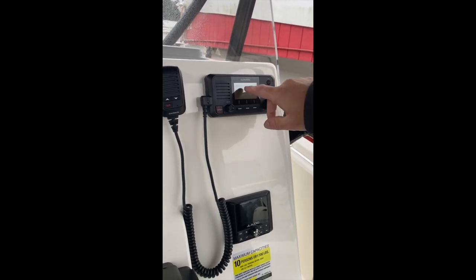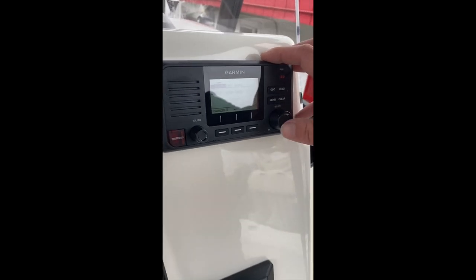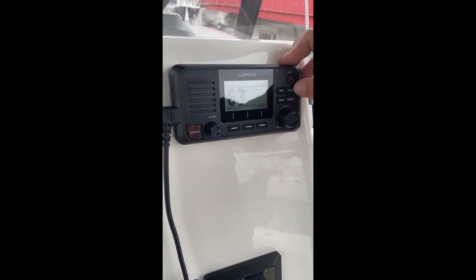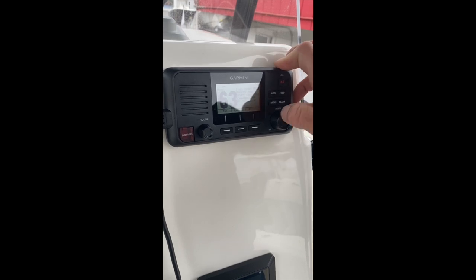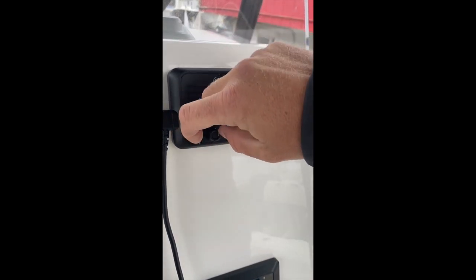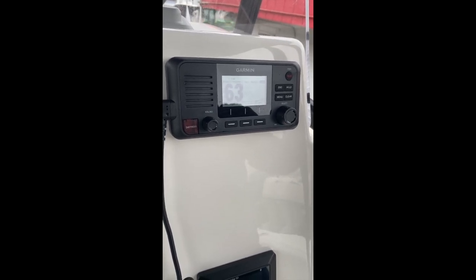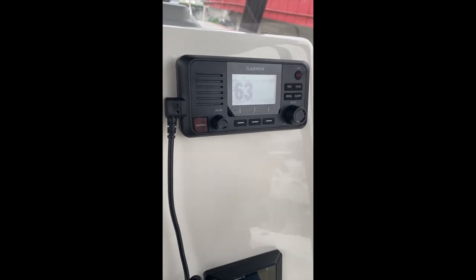Moving over here, we have our menu with all our channels and our DSC information. This is where you would enter your MMSI number — select that, use the wheel, roll around to the number they assigned to you. Right above that, we have our high-low broadcast, so you can change the wattage from 1 watt to 25 watts by pressing that. And then behind this little cover, we have our distress button. Once you enter your MMSI and press that button, it will broadcast your location information along with any pertinent information you entered when you did the MMSI — color of the boat, health issues of people on board, things of that nature. But you have to actually set up your MMSI and enter it in there.